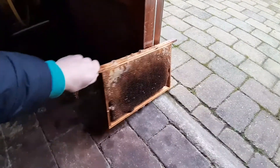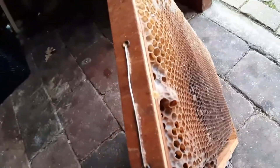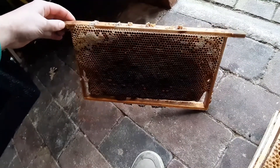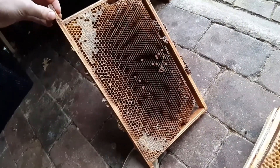I'm not going to melt down this frame. This one is actually quite heavy. Right here is a queen cup. I'm going to save this one for a swarm trap. I've got some swarm attraction cream and I'm going to put it all in a little hive and hopefully bait the swarm.